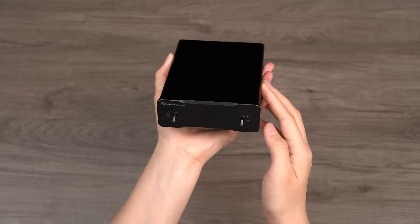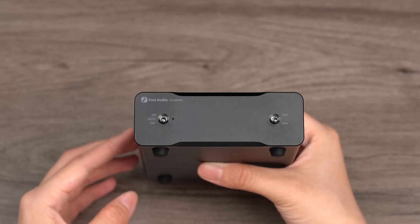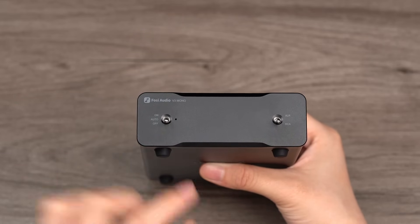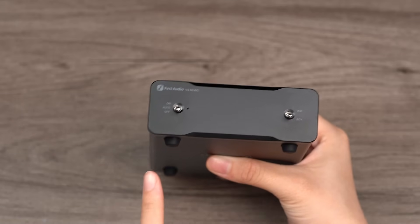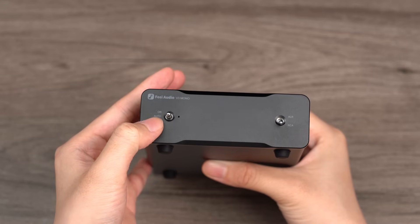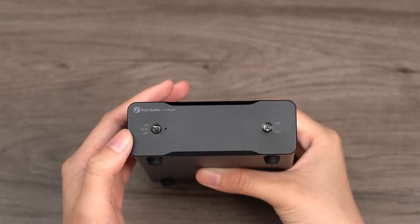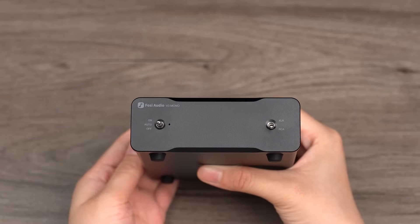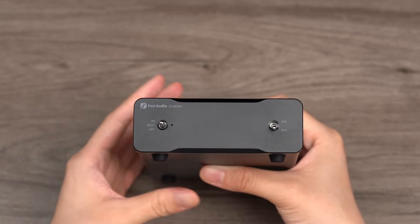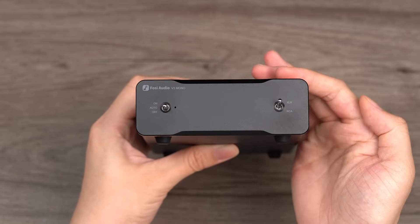Its compact size, nearly palm-sized, ensures that it does not occupy much space. On the front panel, the V3 Mono features a minimalist dual-toggle design. One toggle controls the power on and off, and for the first time we have introduced an automatic standby mode. In this mode, if there is no signal input for 10 minutes, the device automatically enters standby mode, consuming only 0.5 watts of power. It turns back on automatically upon signal detection, making it convenient for users while effectively reducing power consumption. The other toggle is used for selecting the input mode, simplifying the operation process.